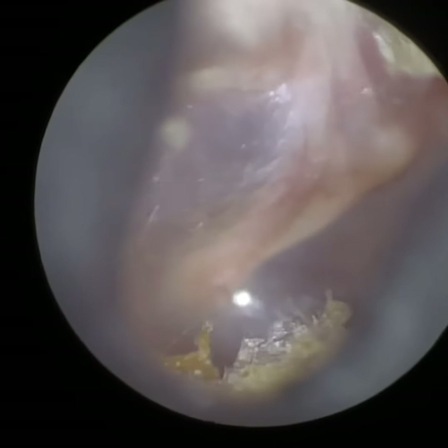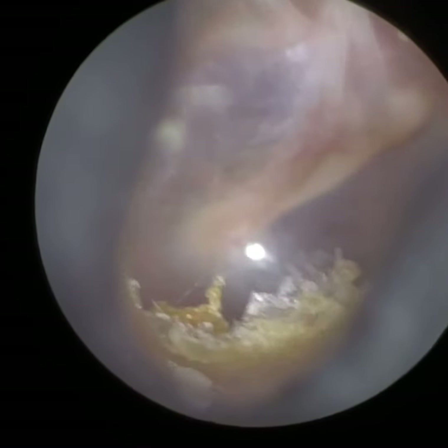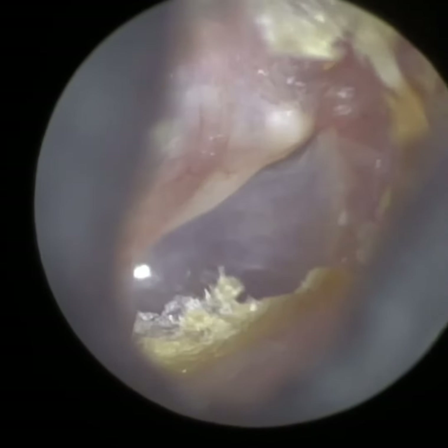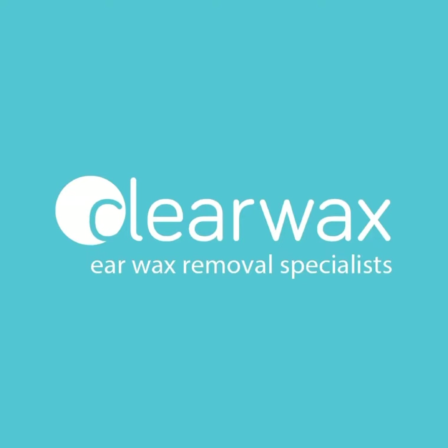Now, we've removed as much debris as safely as possible. This patient has got very sensitive ears and there's a bit of clarinetting and tenderness when trying to remove some skin off the back. But I'm really happy with that — the patient can hear significantly better. We can see the eardrum; it's a nice, clear view, healthy looking. If you are interested in the WaxScape, please do email info@clearwax.co.uk and we shall add you to our mailing list and keep you up to speed with the latest developments, including our pricing when released. Thank you.